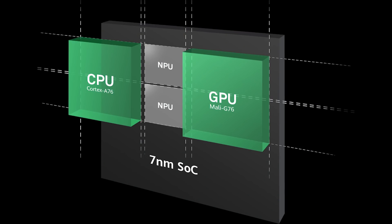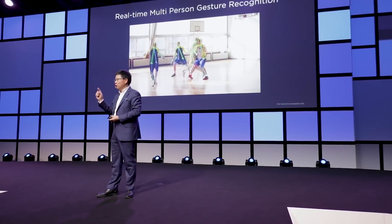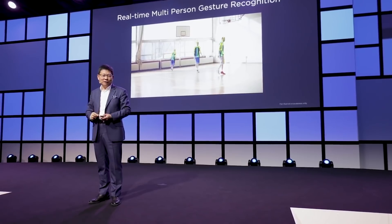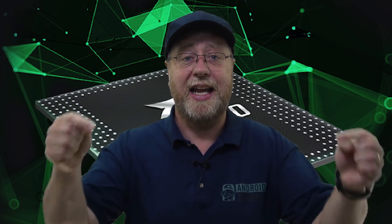The 980 also has two NPU units. The single NPU first introduced in the Kirin 970 has now been doubled in the 980, and it should deliver 120% the NPU processing performance of the Kirin 970. There's a full video about NPUs and how they work in the 970 — it's basically the same story in the 980 — with a link in the description below.